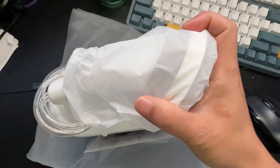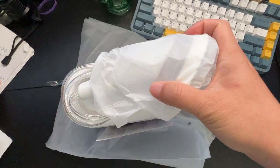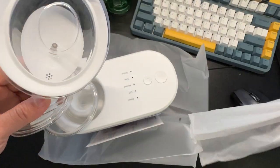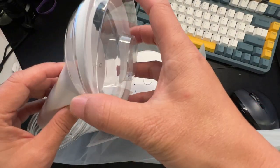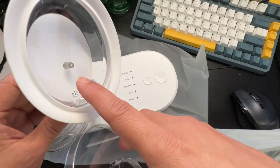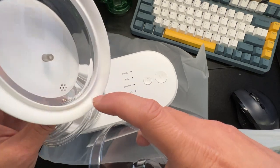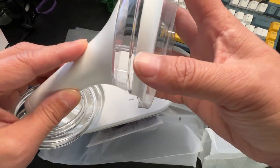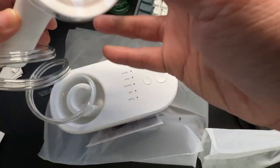Let me zoom out a little bit so you can see better. Here's the little ear cleaning tool — it squirts water into your ear and drains down into the tube. I'm not too sure about that part yet, but we'll take a look and find out.